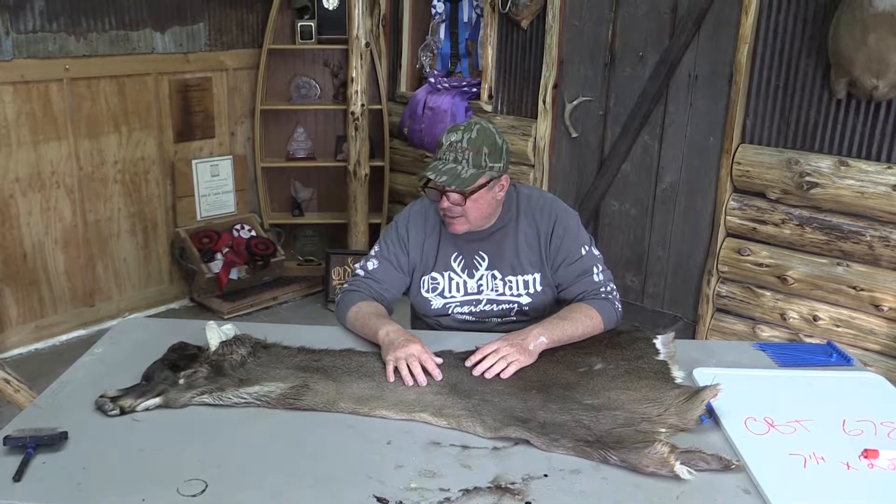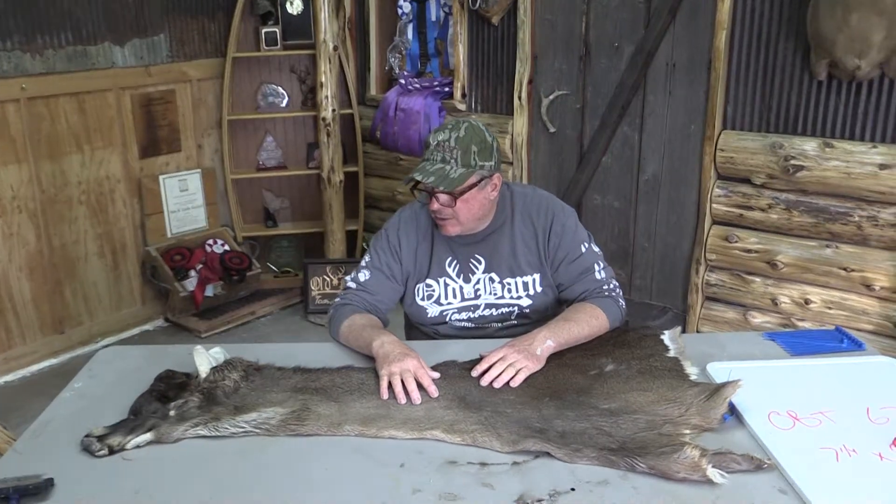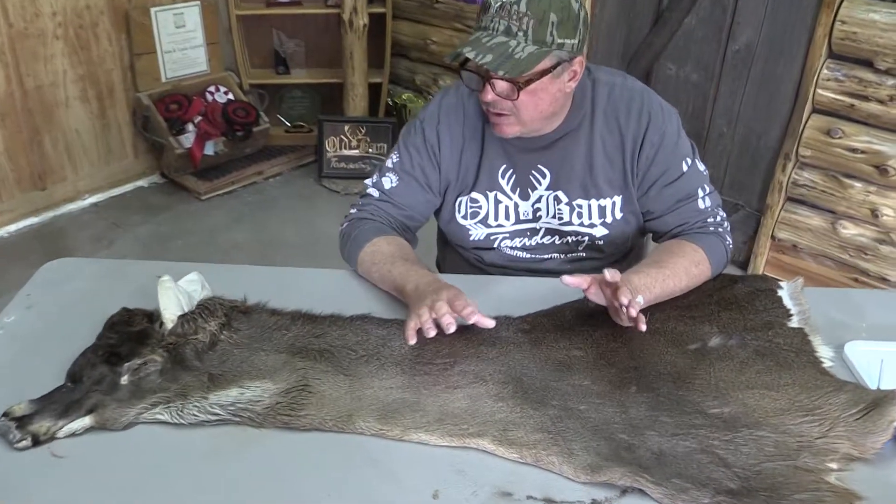We grade all of our capes so we can kind of get you an idea of what you're getting. I'm going to grade this one on the upper end of a commercial, between a commercial and a commercial plus.